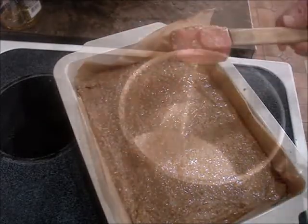We're gonna put these in the fridge till they set up — about an hour or so — and then we'll finish them. My bars have set up. I actually put them in the freezer for a little bit.